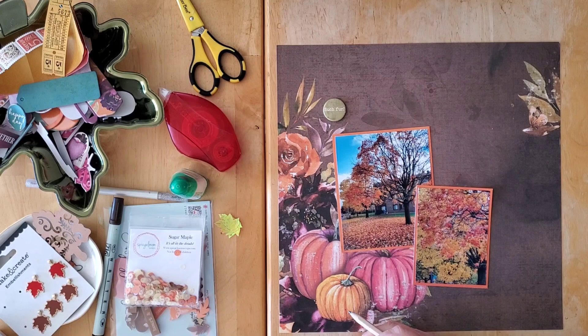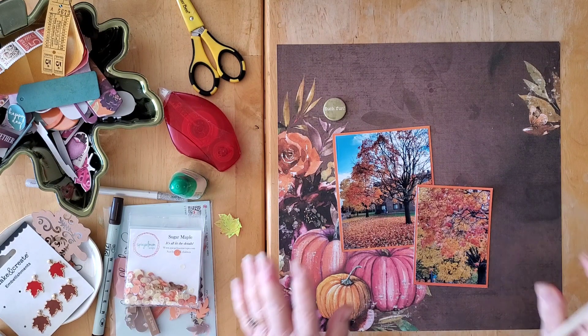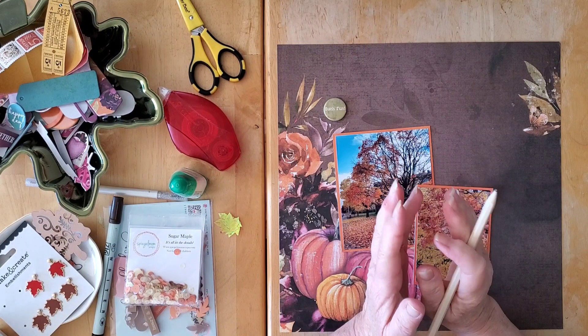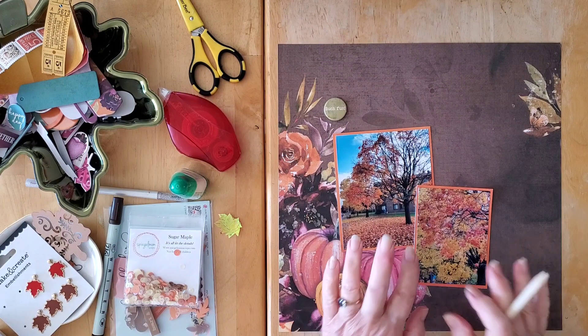Hello my friends and welcome back to my channel, and welcome to a Speckled Mum Scraps project. We are the 17th today, and my days are the 4th and the 17th, so I'm working with my Collection Obsession.